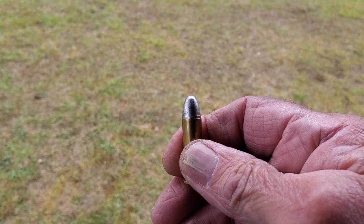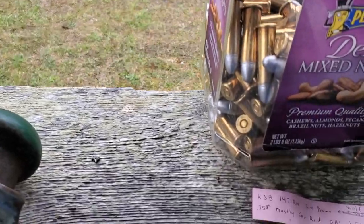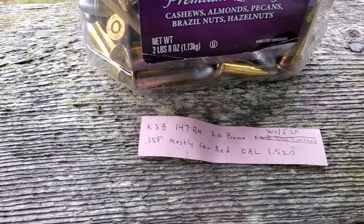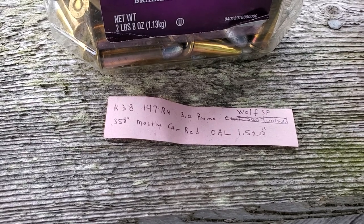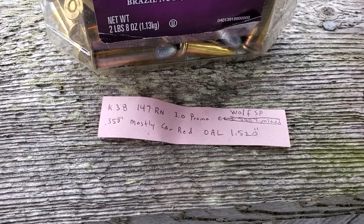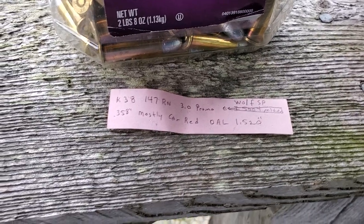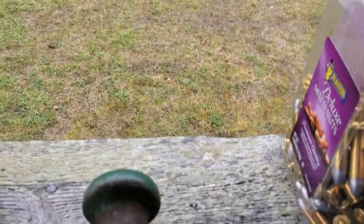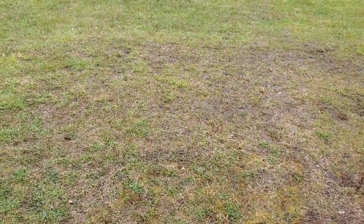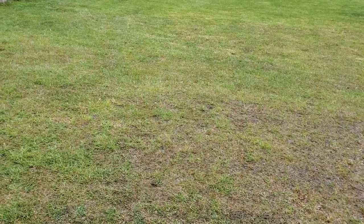These are loaded with three grains of Promo powder, Remington Peters cases, Wolf small pistol primers. They're sized 358. Some of them are lubed with LBT Blue Soft, the rest of them with Carnauba Red.